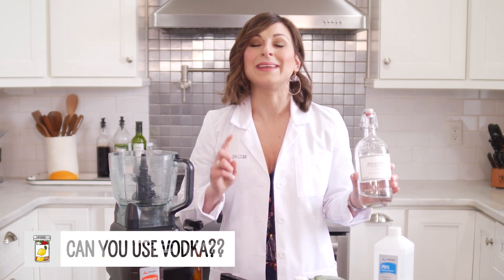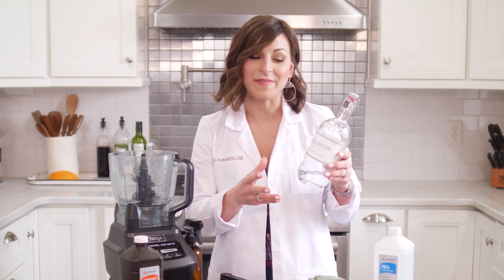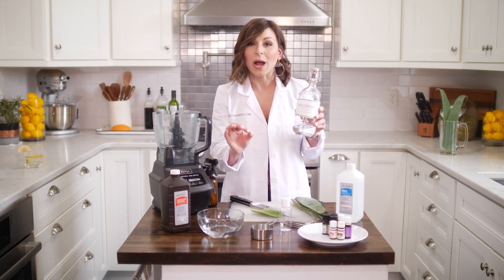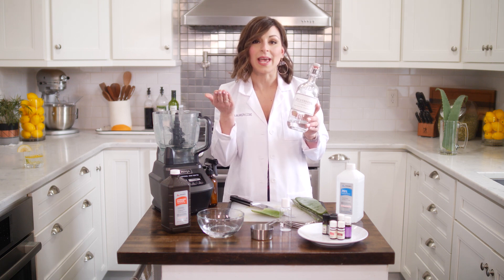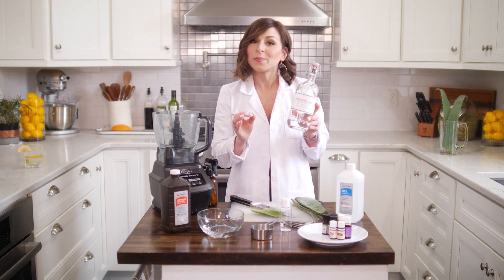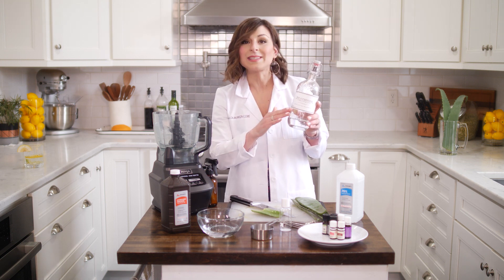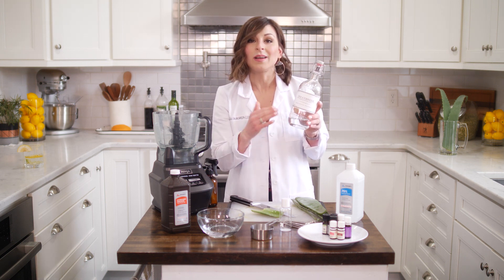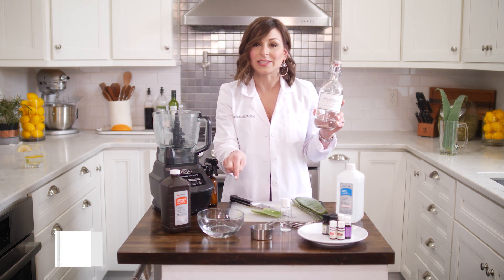A lot of people are swapping in vodka for hand sanitizer. Vodka does have an antimicrobial effect, but you want to make sure, just like with your alcohol, you have the proper percentage. You really need more than 60%. You take the percent alcohol and double it to get the proof. For example, 80 proof alcohol is only 40% alcohol — that would not be strong enough to go into your hand sanitizer.